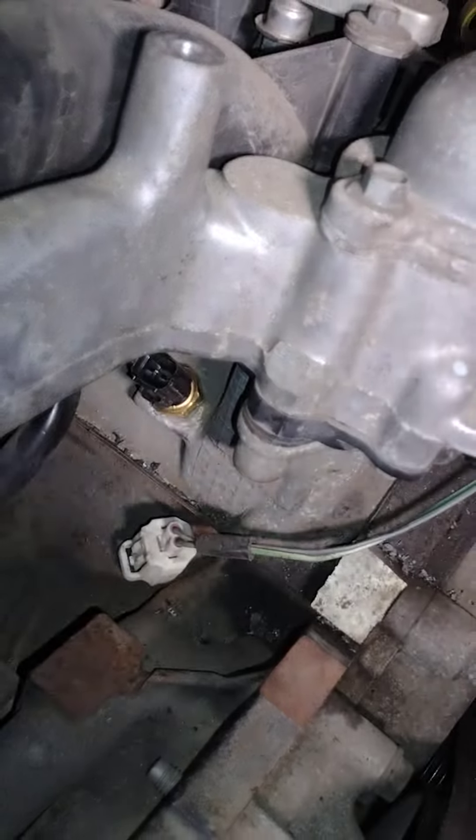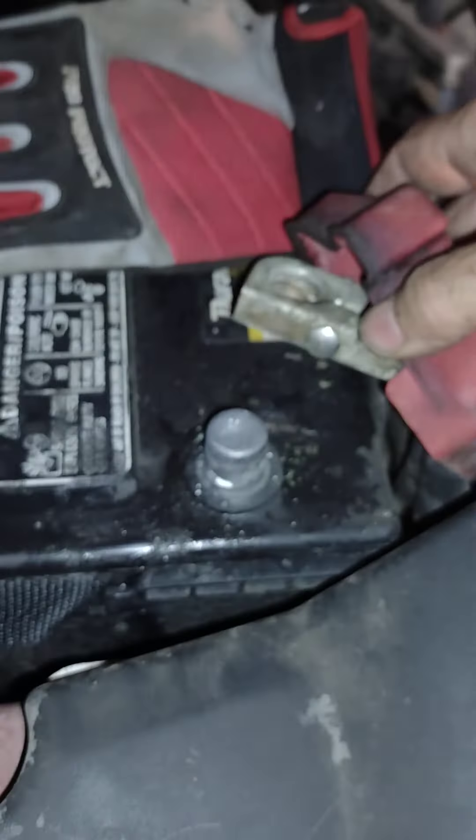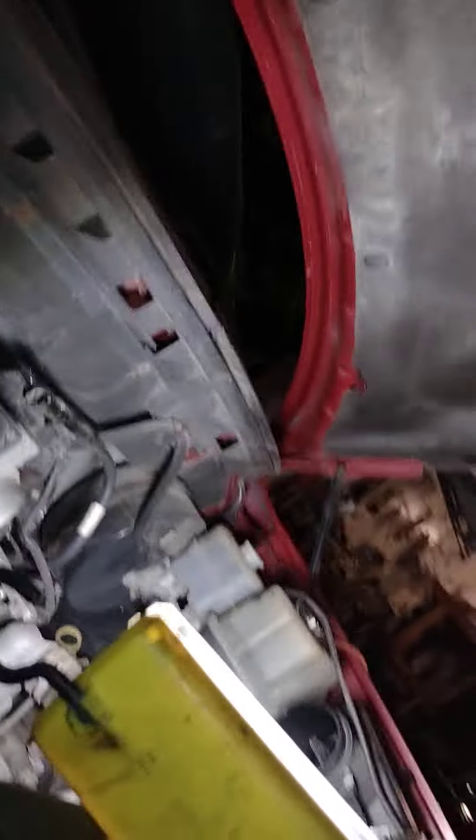As always when you're doing alternator work, unhook your battery — which I have done. The battery is unhooked. I've got the positive cable on top of my glove so it doesn't touch anything. No more want sparkles.